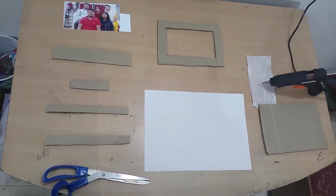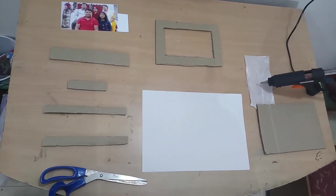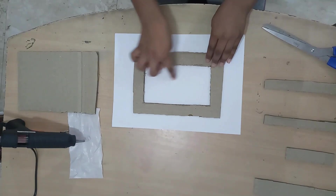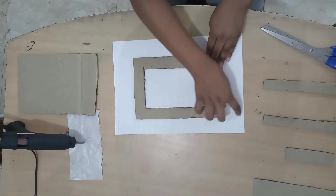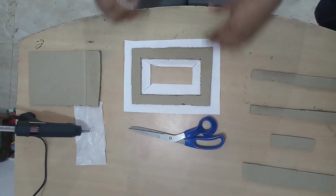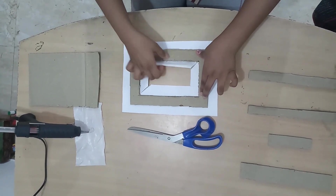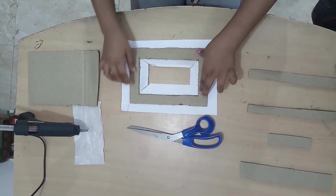These are the parts that we will need to make a photo frame. You will cut the middle portion and also the outer corners. I have cut the middle portion, the sides, and also the outer side.